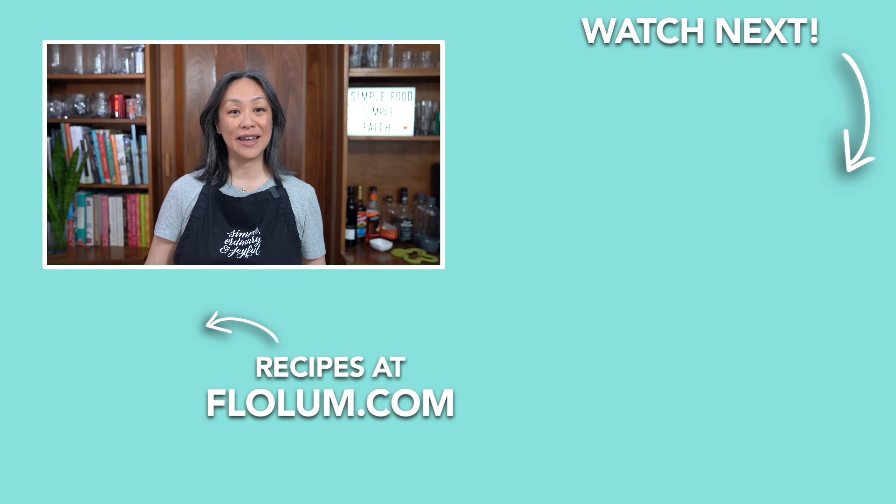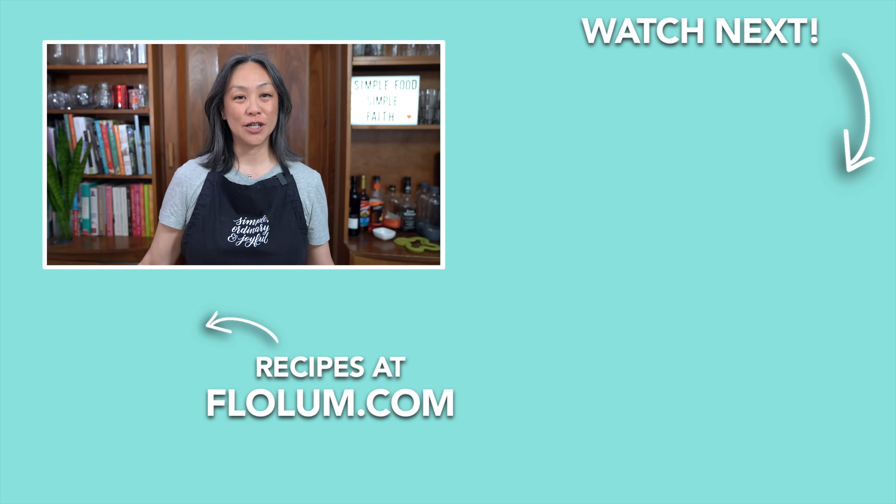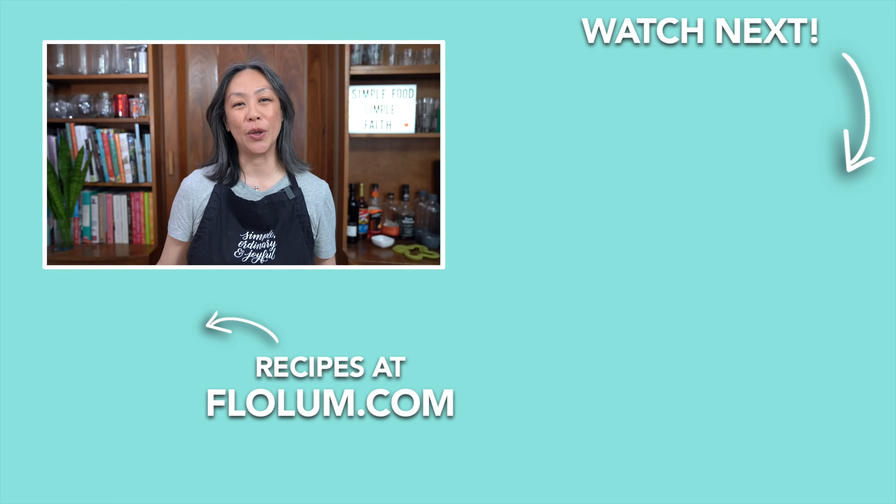Overall, it's still a very tasty dish, but if you want more heat, pile on that gochujang. One-pan meals are great — while it was cooking, I was just chilling on the couch and didn't need to be standing at the stove stirring. For this recipe, check it out on my website, flowlum.com.